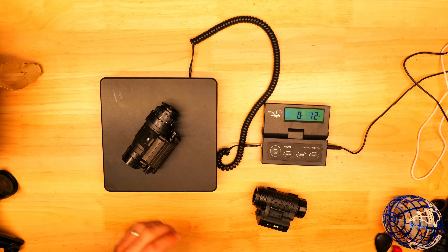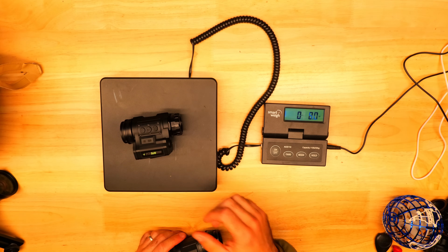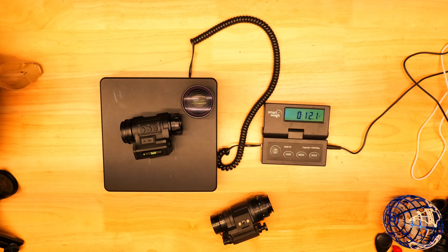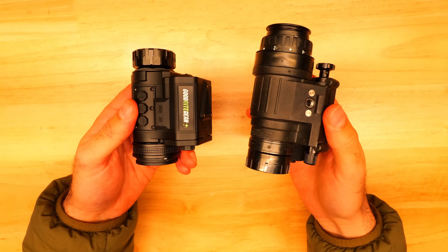The PVS14 is a little bit heavier and there's a slight weight savings with the MVG50, but if you run the wide angle lens mod, the weight between the two setups is about the same. The bodies are made of a very similar feeling polymer, which speaks to the improved build quality on the MVG50.